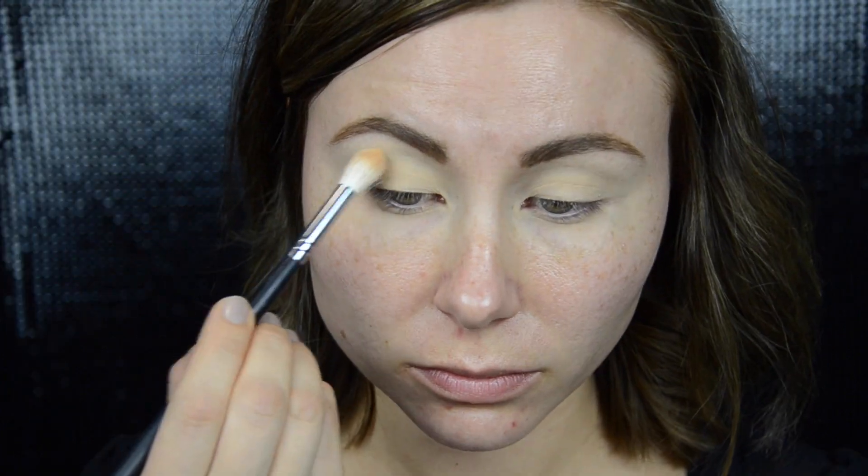Hey guys, welcome back to my channel. Today I'm going to be doing a tutorial on this look — it's very bold, very sparkly, gold, very smoky. Appropriate probably for a party or some special occasion. I really really wanted to do something like that for a very long time, so I finally got it out of my system. If you're curious how I got this look done, then keep on watching.